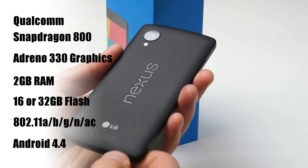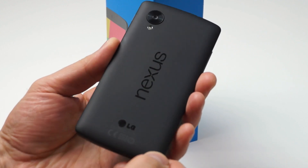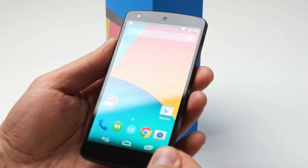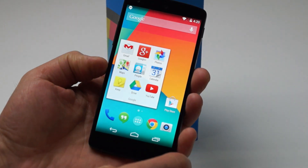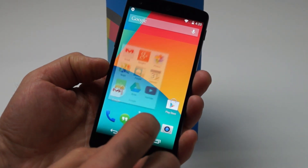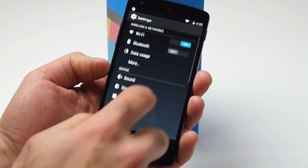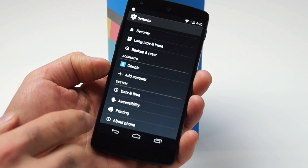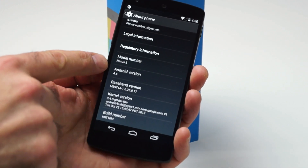Also on board is Bluetooth 4 connectivity as well as a single micro USB 2 port. The device retails for $350 for the 16GB unit unlocked and $400 for the 32GB variant unlocked, though you can pick it up on contract at AT&T, Sprint, and T-Mobile for around $150. But unfortunately, Verizon is currently not an option for the device.